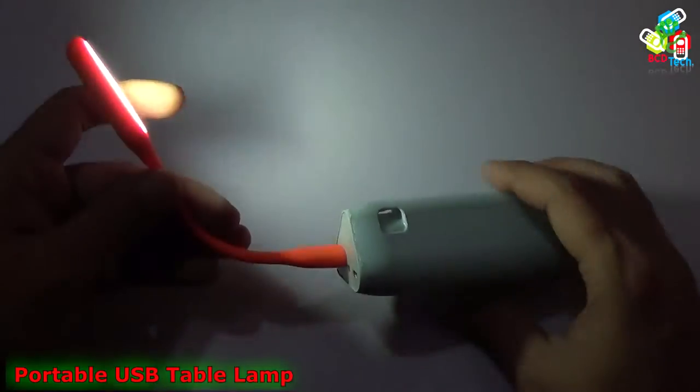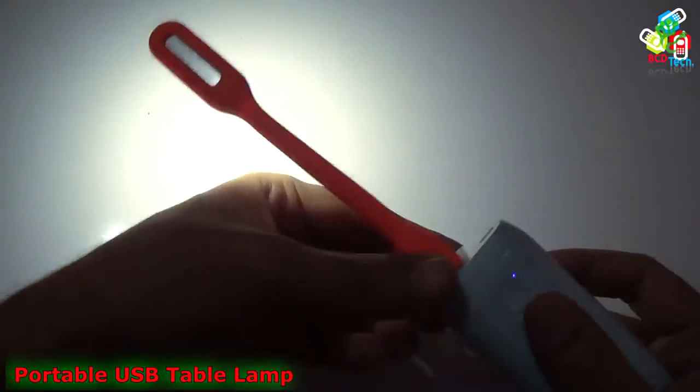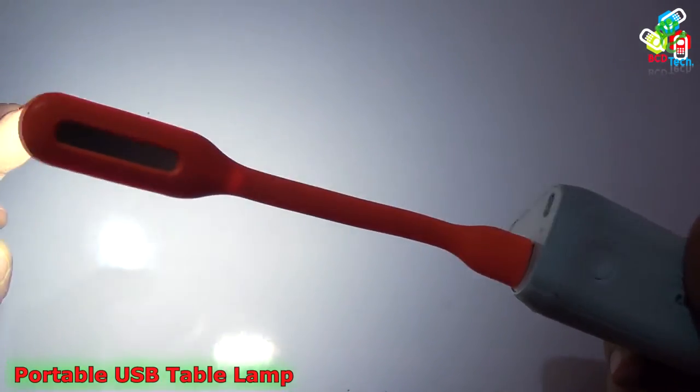You can see that it is quite bright, and it can be used for reading or DIY projects.